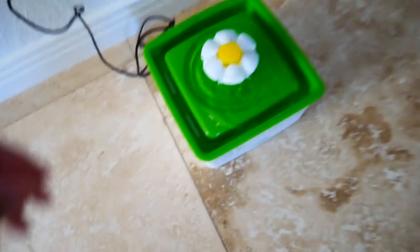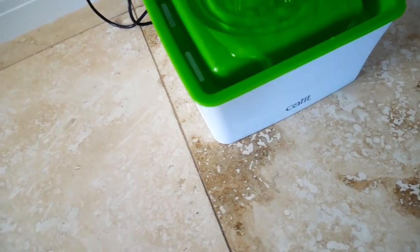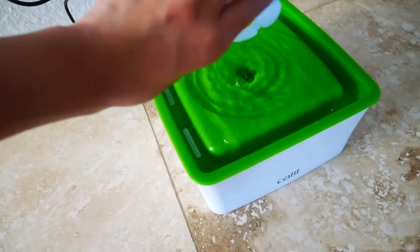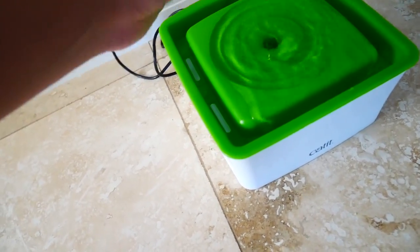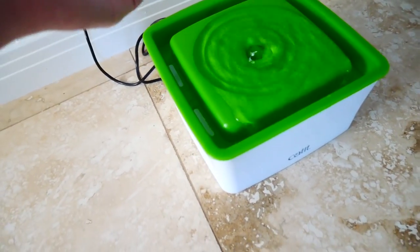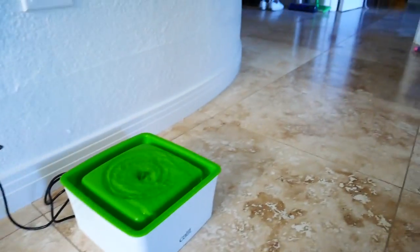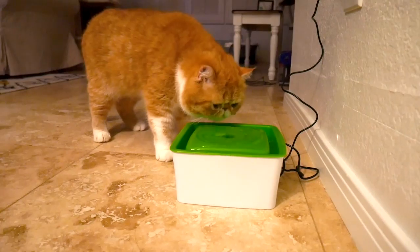Alright, no one wants to try this, so I'm gonna try taking this flower off. Maybe they'll like just the pool and not the little streams. Robbie, you look interested now.